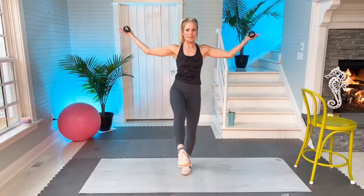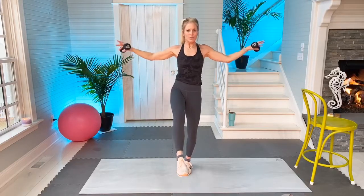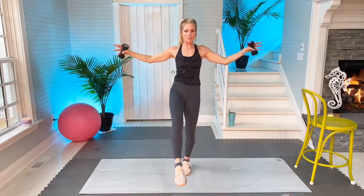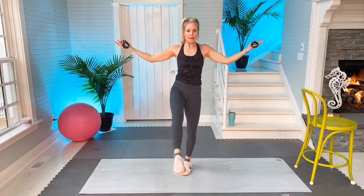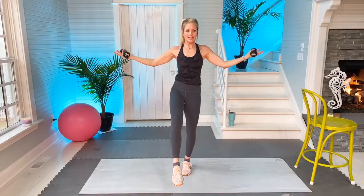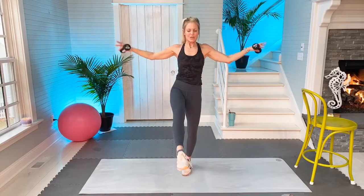Left foot down, now right leg out, you're in point. Same thing — leg lifts. Palms up, palms down, breathe. Stay in tuck. Five more palms down: one, and two, and three, and four. And rest.